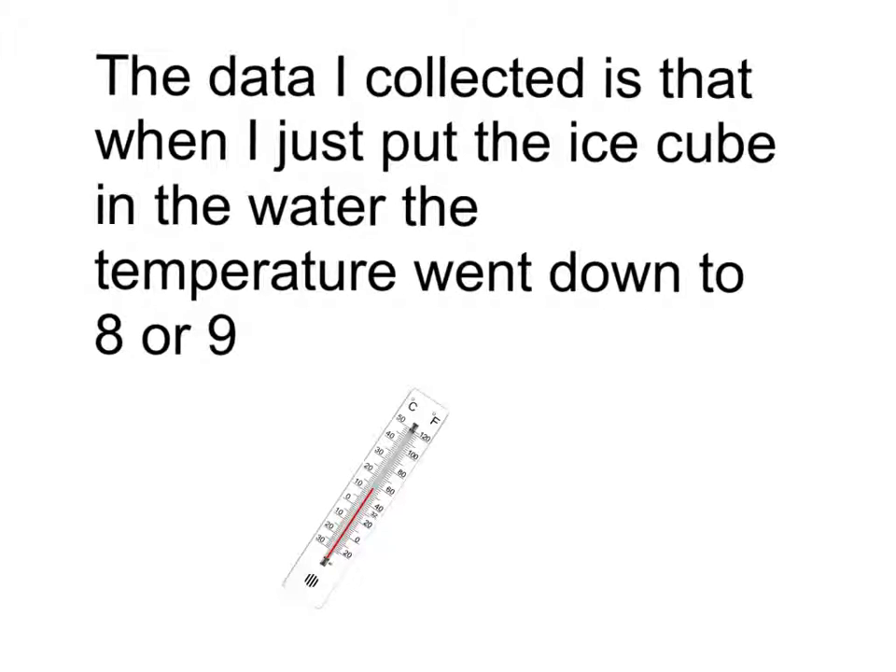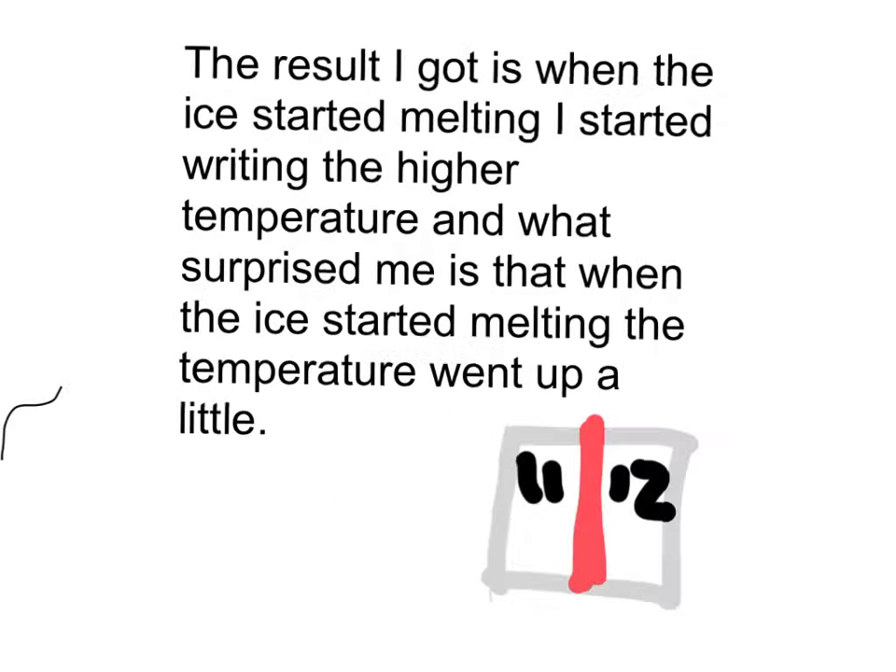The data I collected is that when I just put the ice cube in the water, the temperature went down to 8 or 9. The result I got when the ice started melting — I started writing the higher temperature, and what surprised me is that when the ice started melting, the temperature went up a little.